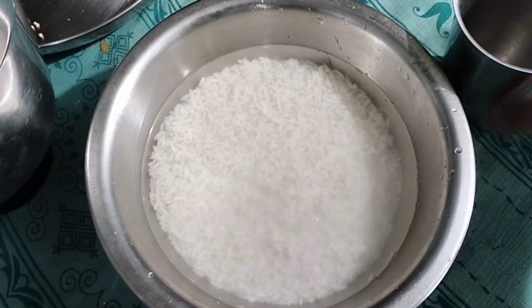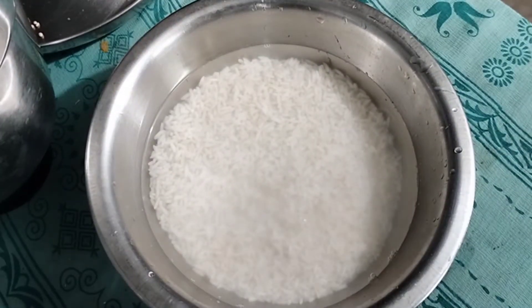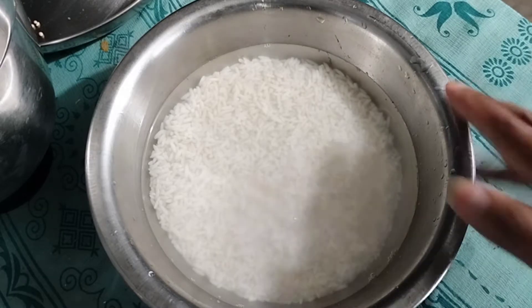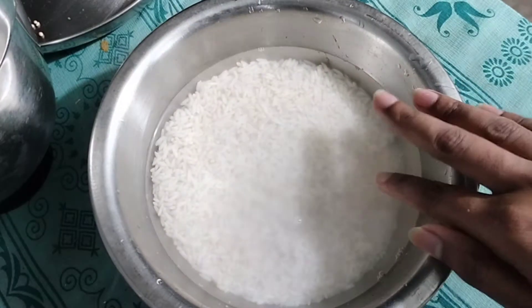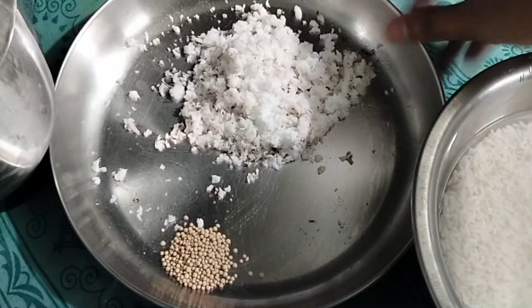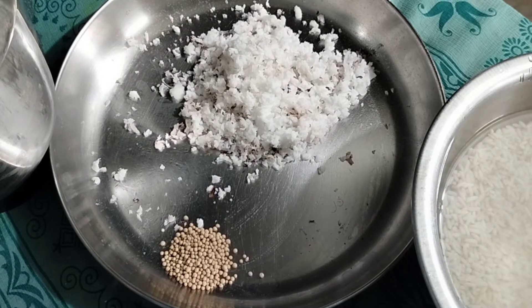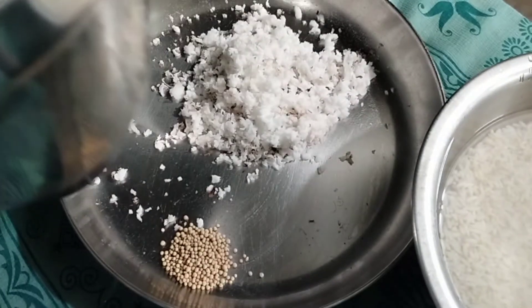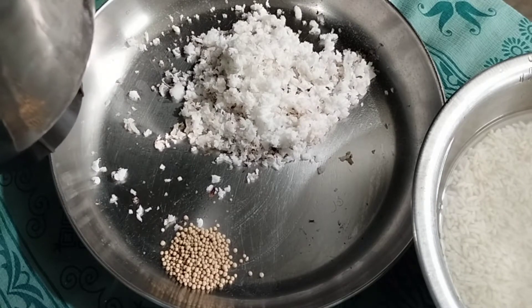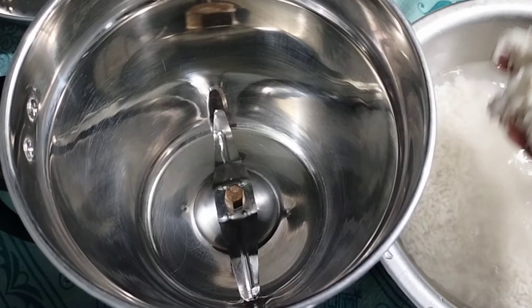Hello friends, welcome back to our channel. We are in the recipe using 1 glass of hot water. We are used to 1 cup of hot water, so we have to cook it.